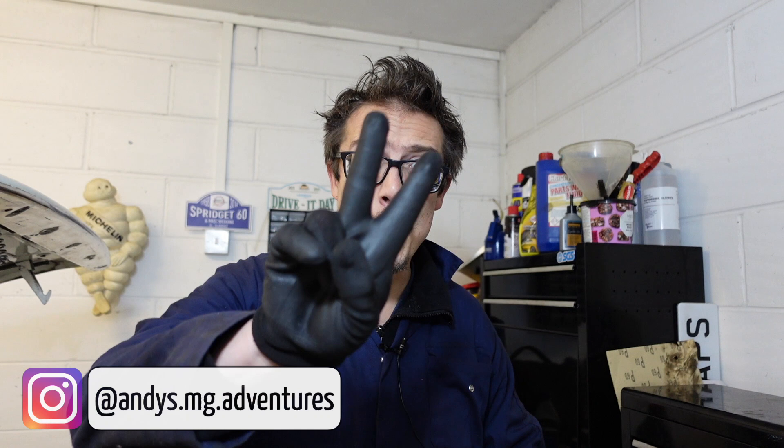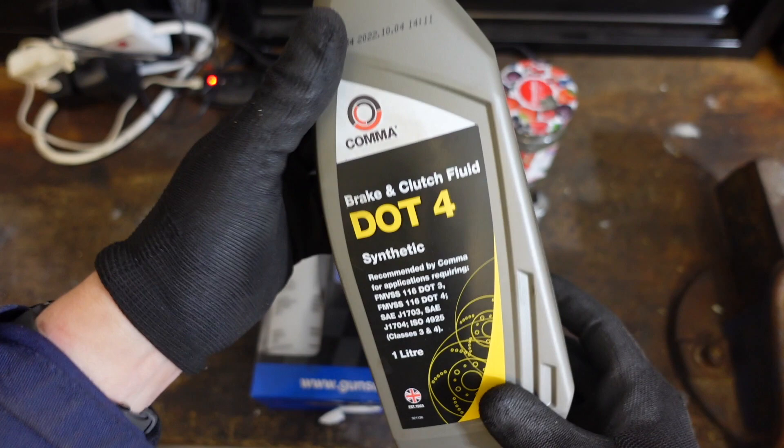Hey guys, welcome back to Andy's MG Adventures for part two of my clutch slave cylinder replacement video series. Today's video is all about how to bleed your clutch.